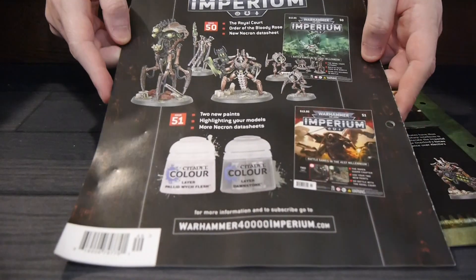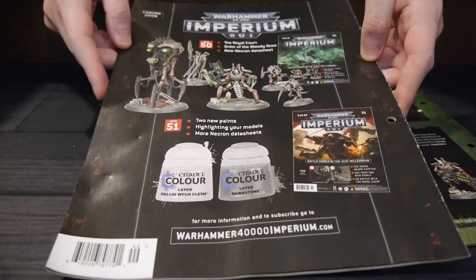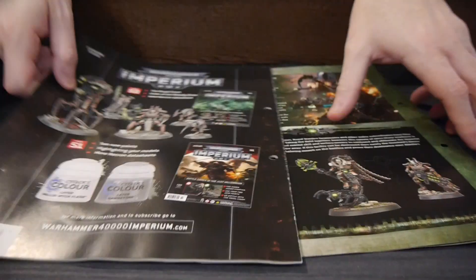I think the figures in this one come to around $115, so that saves almost $100 right there. It's going to be interesting to see what the sisters one comes up to.